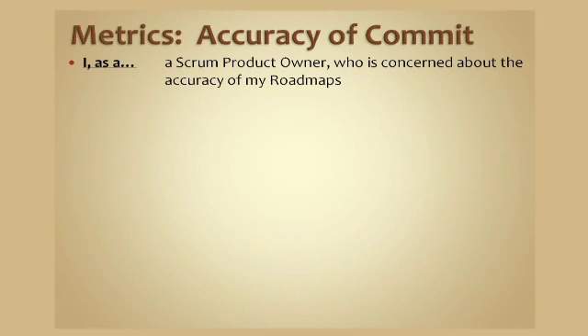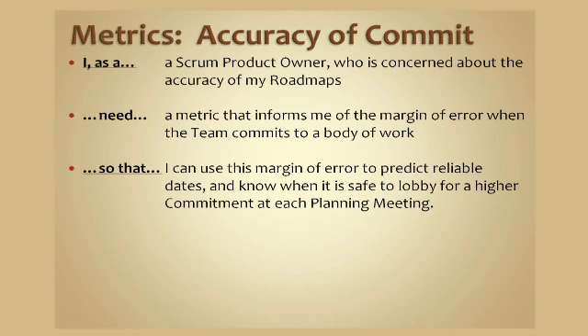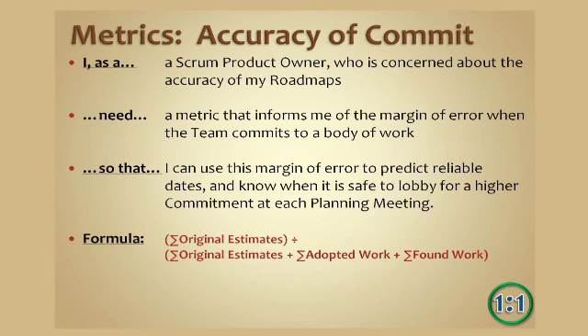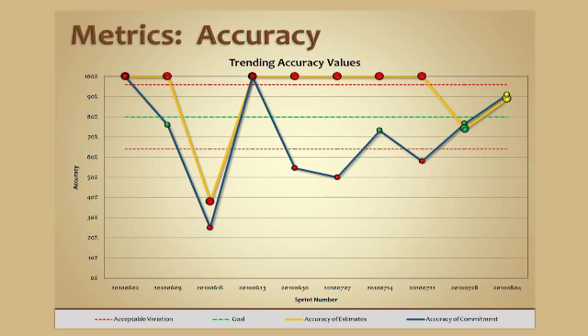Finally, accuracy of commitment. As a Scrum product owner who is concerned about the accuracy of my roadmaps, I need a metric that informs me of the margin of error when the team commits to a body of work, so that I know what that margin of error is and I'm able to predict it reliably and lobby for higher commitments at future planning meetings without pushing the team toward failure. The formula is: the sum of the original estimates divided by the original estimates plus adopted work plus found work — or put another way, velocity divided by total commitment. Here are a couple of charts from the RoboScrum spreadsheet showing what those look like over a period of time.